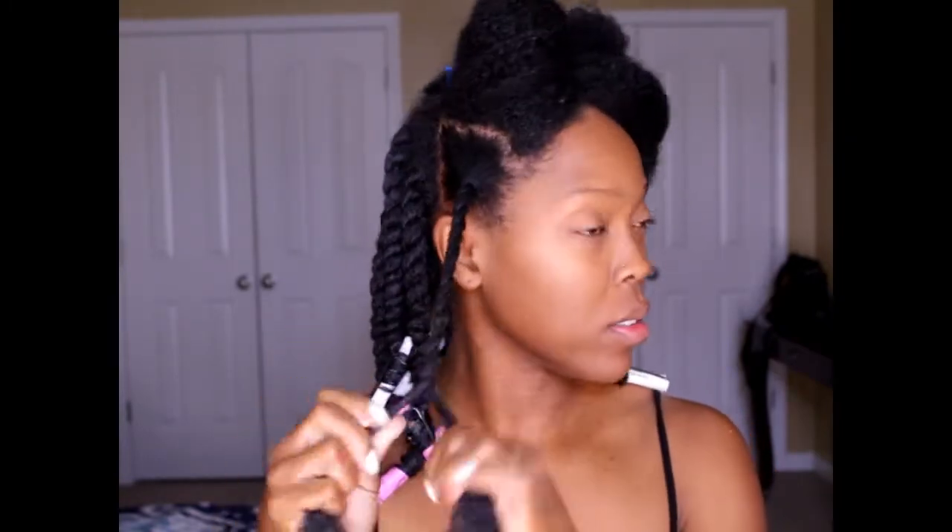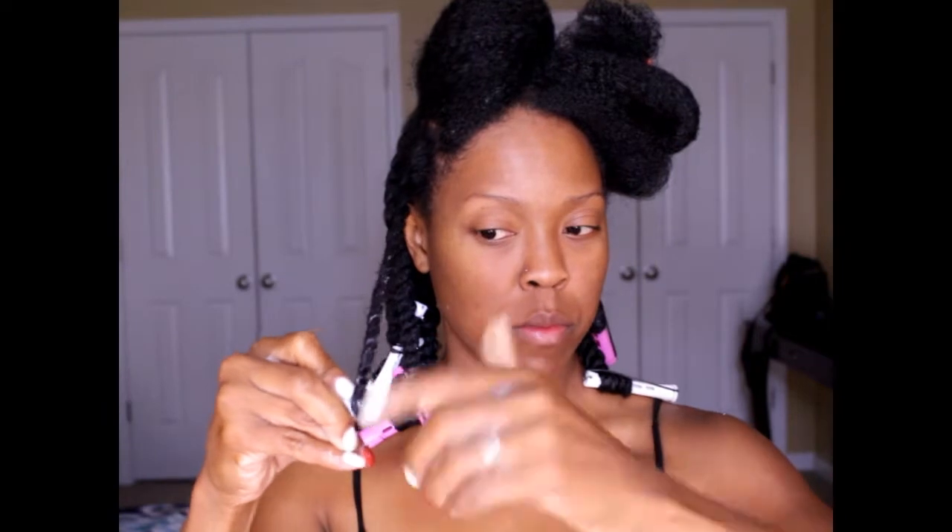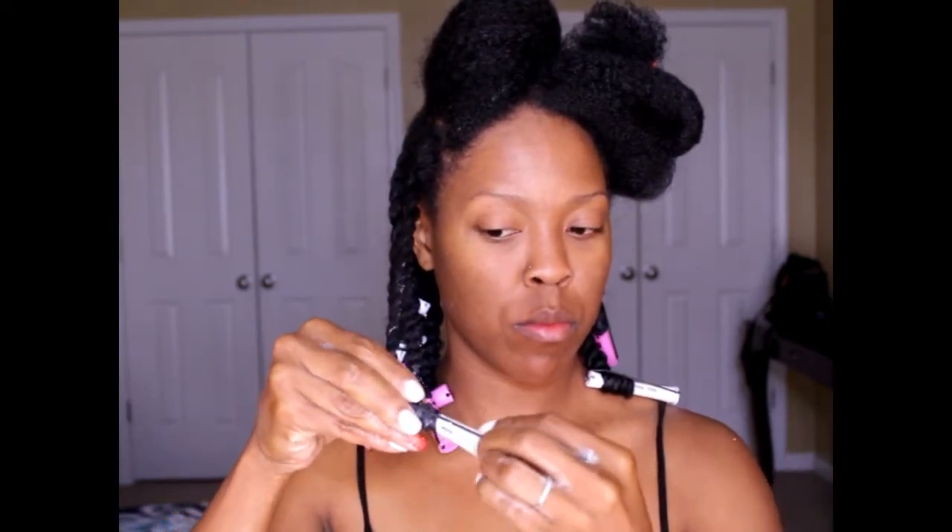The key to my twist outs — just to reiterate — is doing them on wet hair as opposed to dry. Not that I can't do a dry twist out, but if I want that really defined look that's going to last a good long while, I'll definitely do it on wet hair. So: wet hair, detangle thoroughly, and then take your time separating. Those are the three keys.